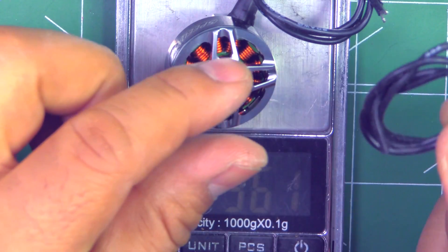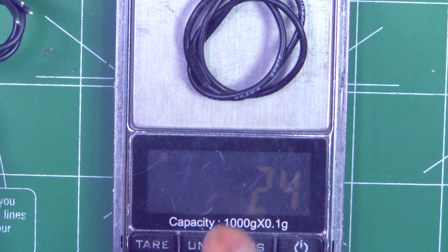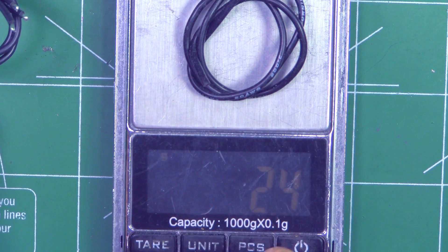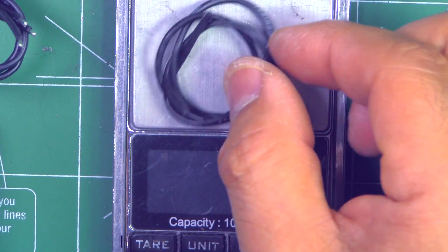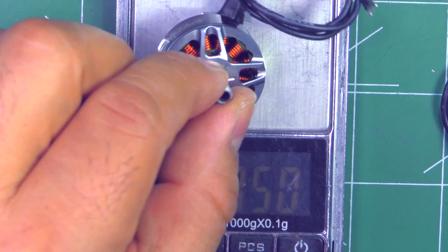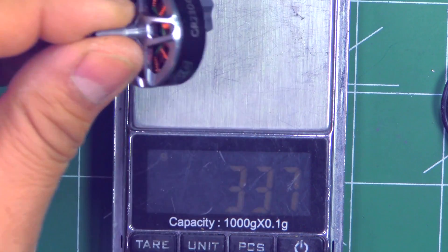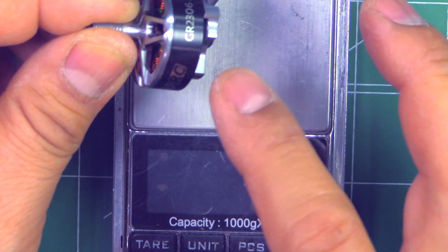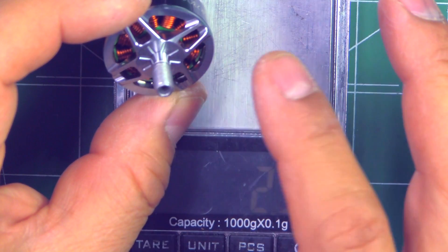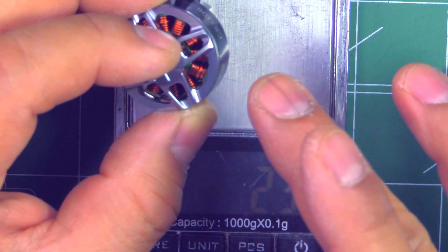If we cut the wires to 50 millimeters, that's 20 gauge wire, 300 millimeters removed, around 2.4 grams. So with 50mm of wire, the motor would weigh 33.7 grams. Not the lightest 2306 that's come across for testing — the really lightweight 2306s are around 31–32 grams — so this one is a little bit heavier.